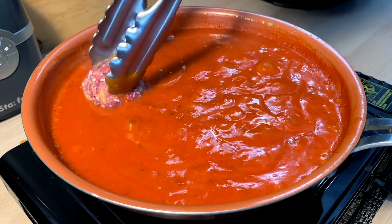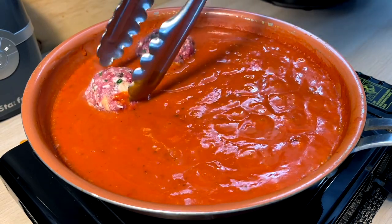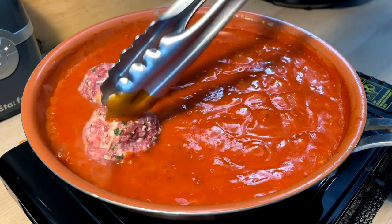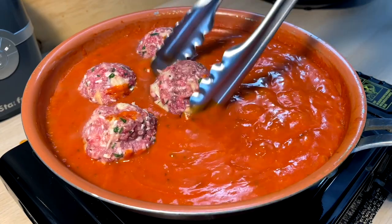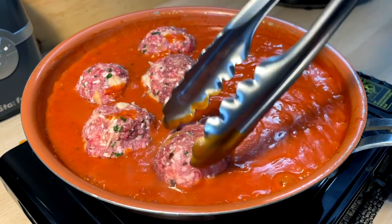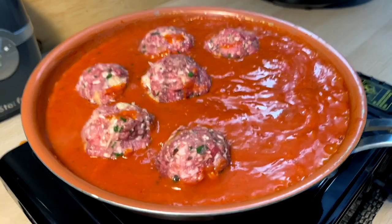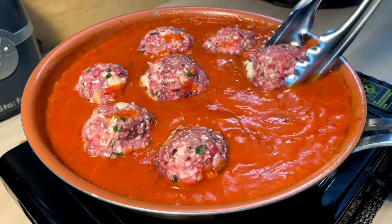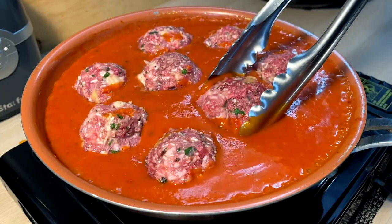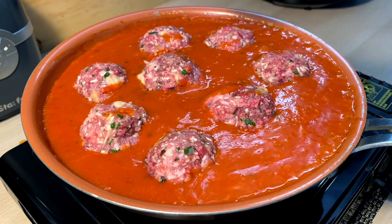I know you guys are gonna have thoughts about this, but you can cook them like this — right from raw in the sauce — because I don't want the outside to have any browning or crust. I really want very, very tender meatballs. So we're gonna pop these in and they're just gonna simmer out for a long time in the sauce and get very nice and tender. We'll check back when they're close to ready.